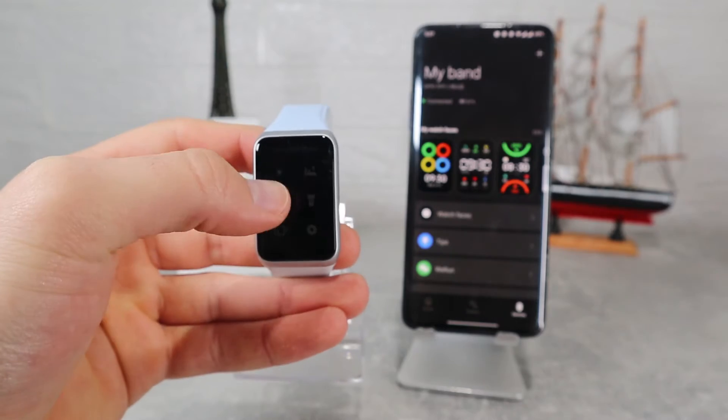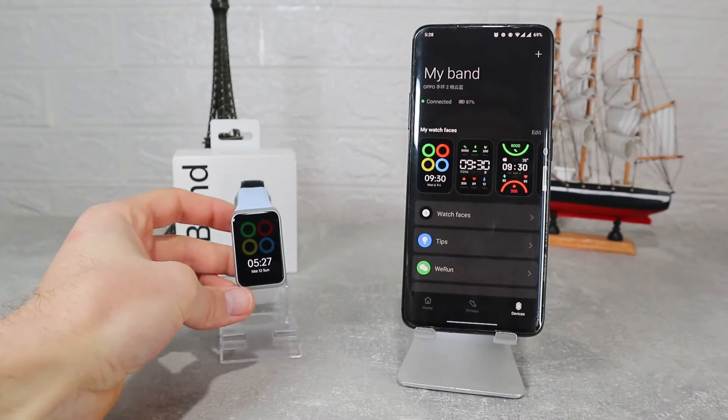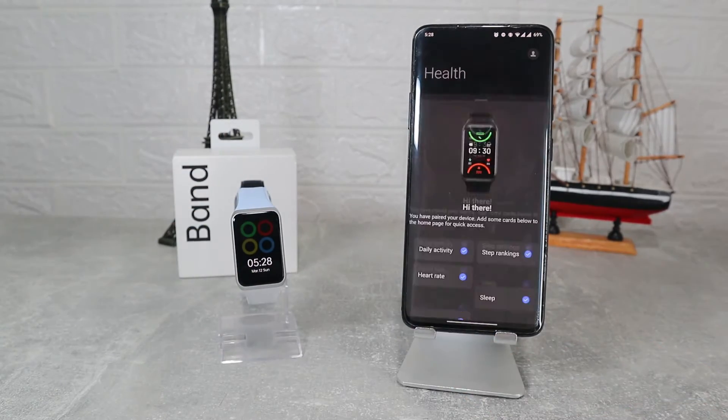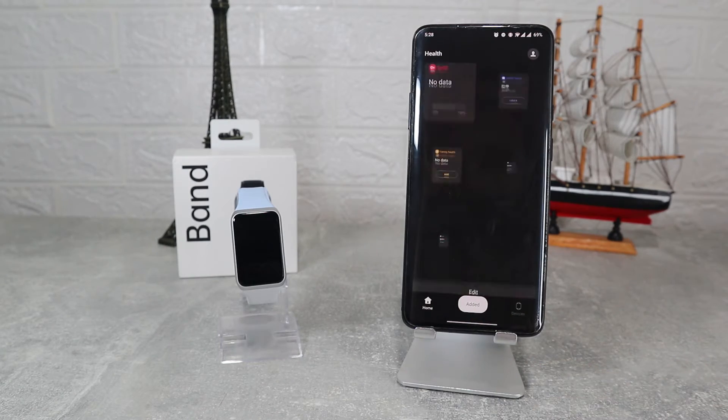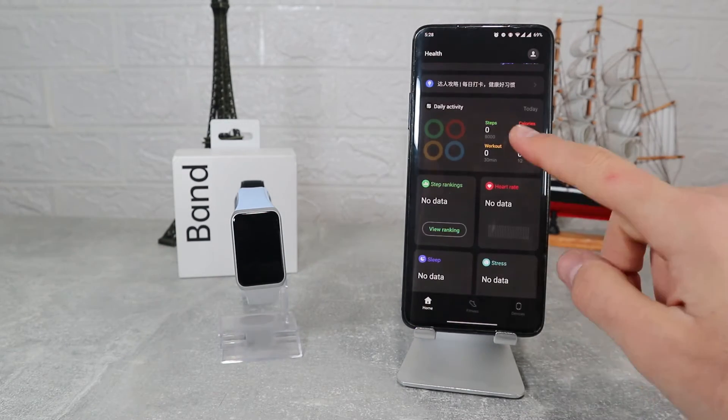Starting from the first page, we have all the most important options like daily activities, where we can see our steps, calories, and workouts done throughout the day. Everything is shown with charts and you can see which part of the day you were more active.